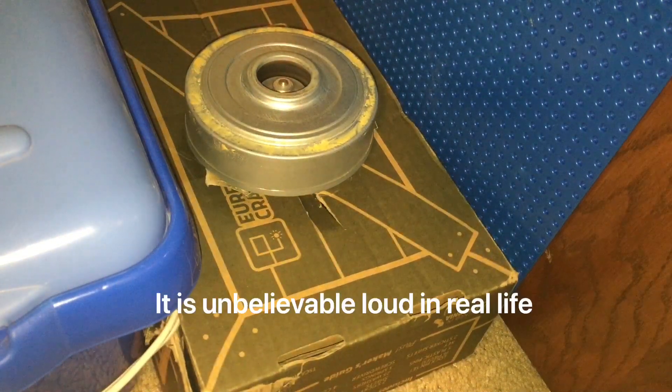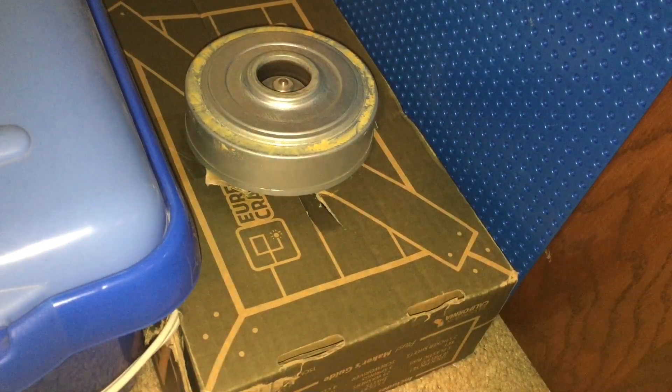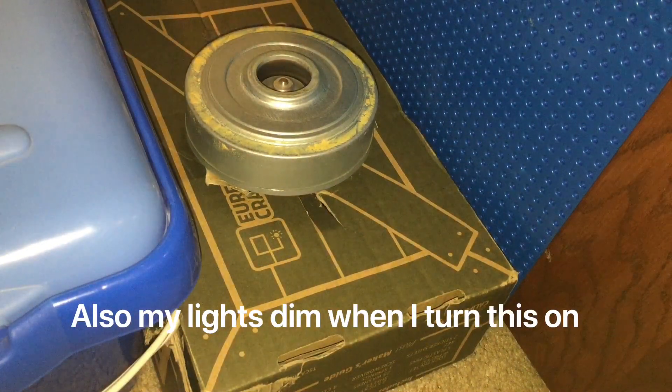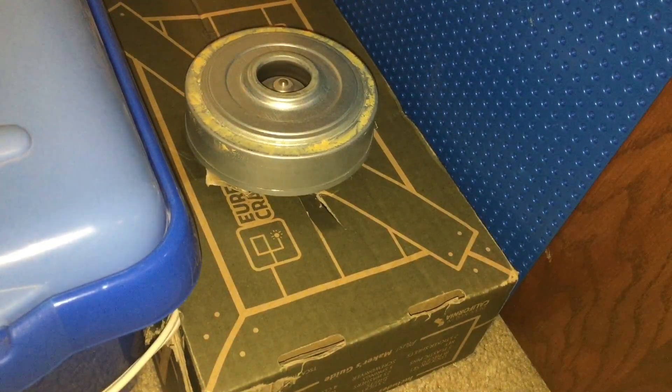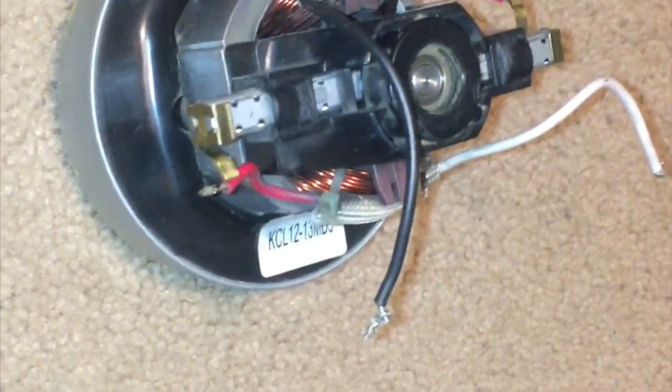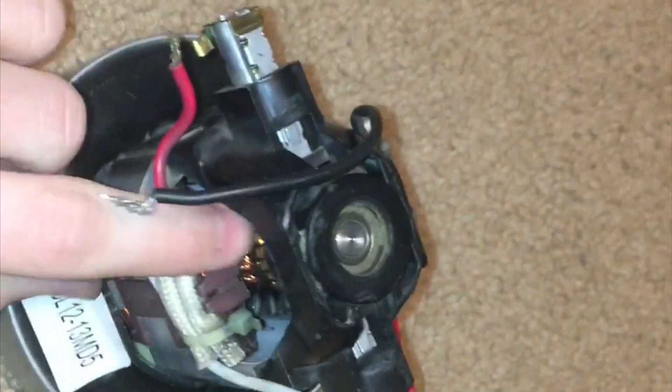That's low speed. That's high speed. It clearly works. After that little run, the motor itself is already really warm.